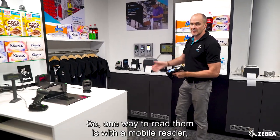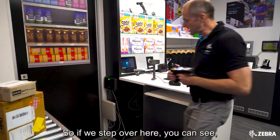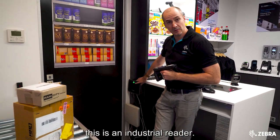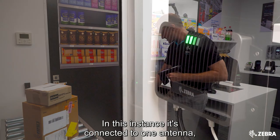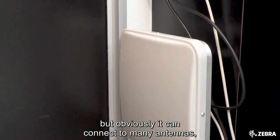One way to read them is with a mobile reader, but we also have fixed readers in the RFID range. Over here you can see this is an industrial reader. In this instance it's connected to one antenna, but it can connect to many antennas if necessary.